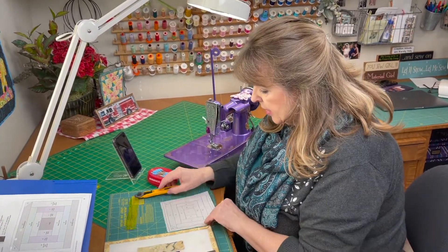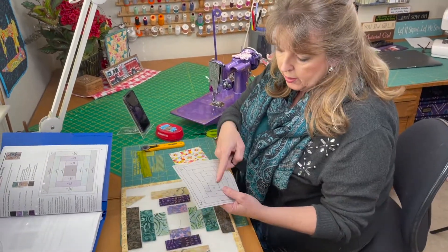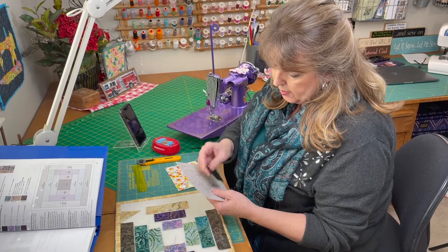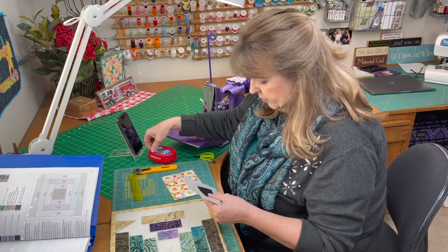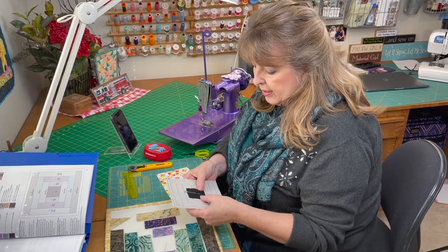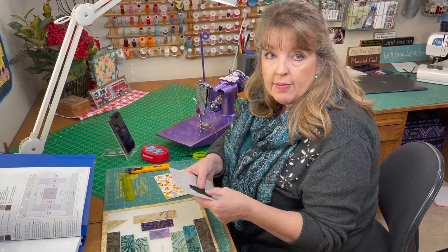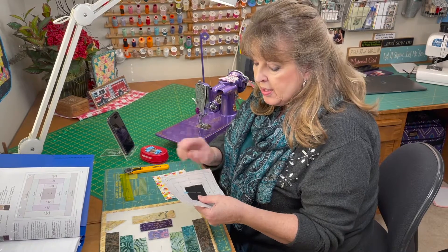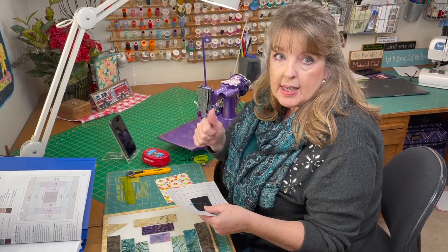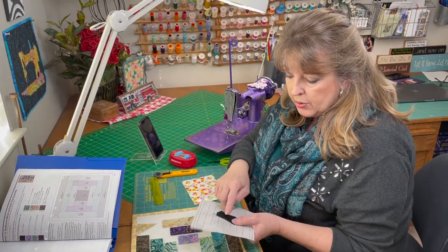Our first step is to get our number one piece and position it right on number one. I'm just going to stick a little pin. Now with this being black it doesn't matter if I have my piece right side up or right side down because it's the same. But if you were doing it with any other print, this is the one fabric you'll have right side up — all the other fabrics will be right side down. Our next piece is going to be number two.